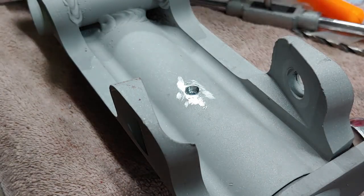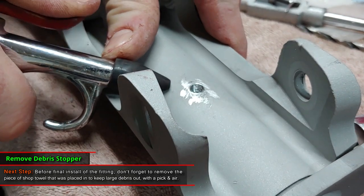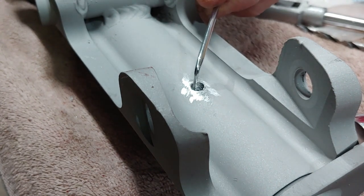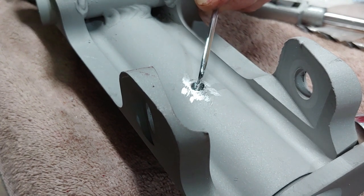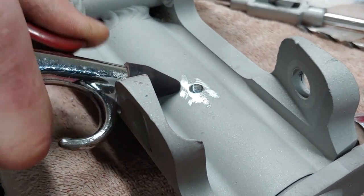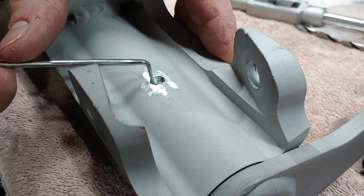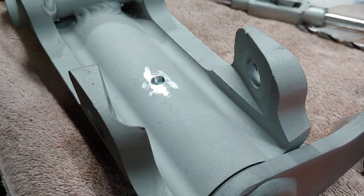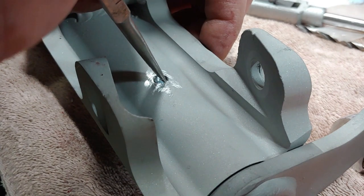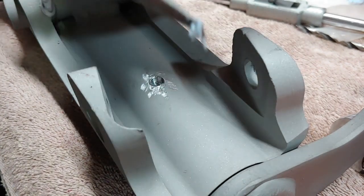Just to show you real quick how I get the paper out — just kind of move it around until it loosens up. Sometimes it'll even pop out with a little bit of air. Just get it kind of pushed off to one side. And you can either use a small set of tweezers — I got my trusty three-dollar set here. Just like that.